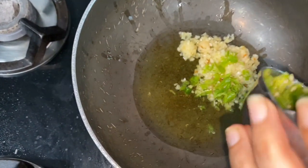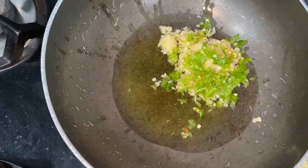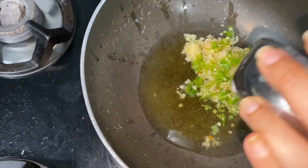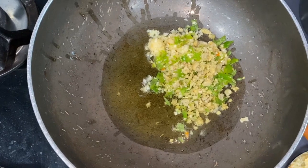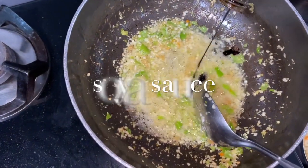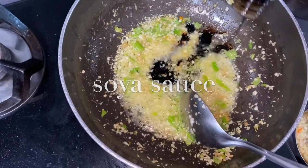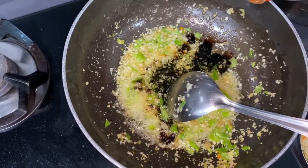Now we are adding cheese, now ginger, and chilli sauce.